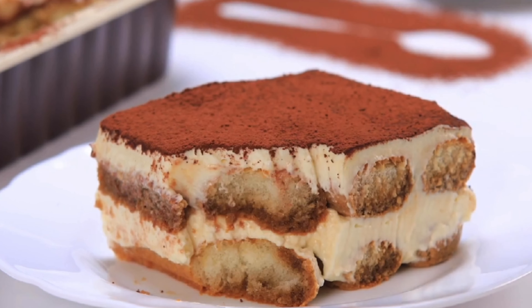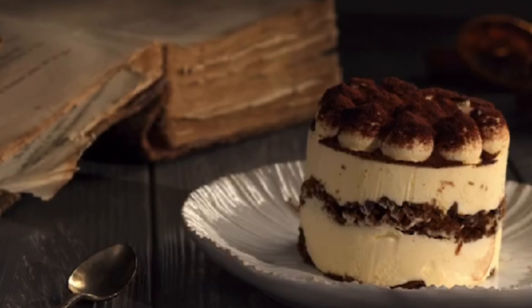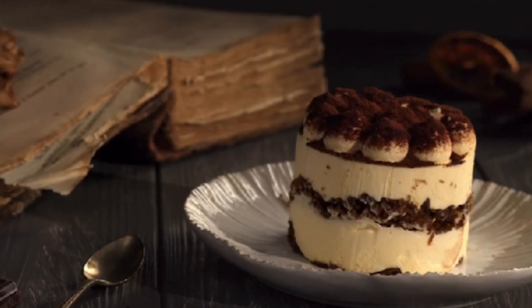Indulge in the seductive flavors of a classic tiramisu, where every luscious bite takes you on a journey of delectable pleasure. Imagine layers of delicate ladyfingers soaked in rich espresso, each one melting in your mouth with a heavenly combination of mascarpone cheese and whipped cream. The decadent cocoa powder dusted on top is the perfect finish to this elegant dessert, leaving you craving more.